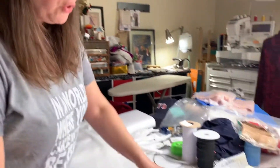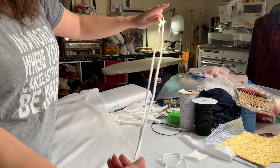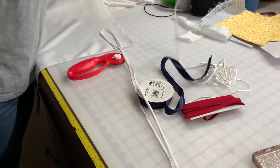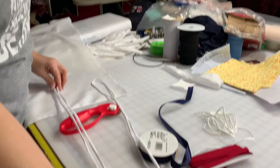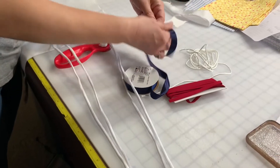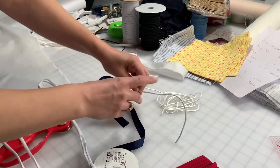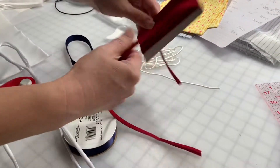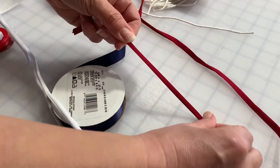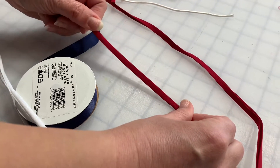Option one: ready-made. You could use shoelaces. What you want is a tie coming from each corner that's about 18 inches long. A single shoelace can cover two of those strings, so a pair of shoelaces would take care of one mask. If you don't have that you could use ribbon, or a cord like a leftover tie, or you could use bias tape. This is a double fold bias tape — it's flat and cotton so it would wash up just fine and tie just as easily.